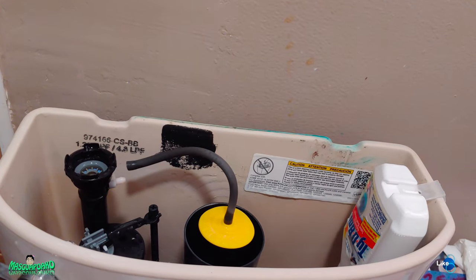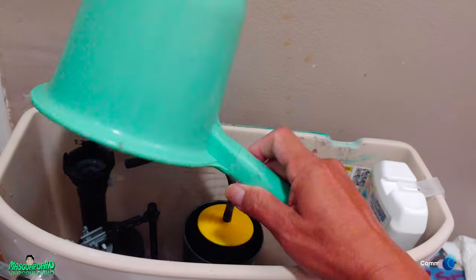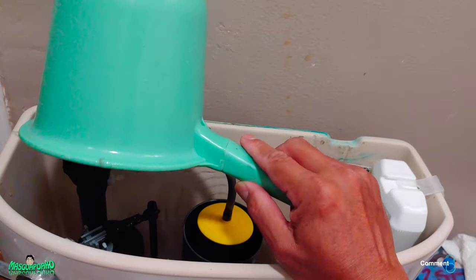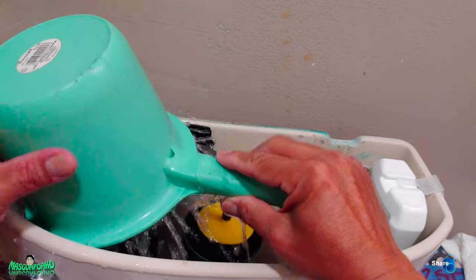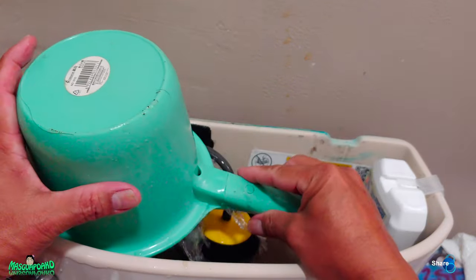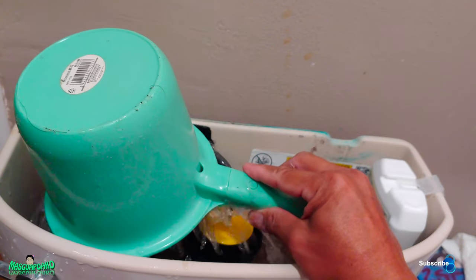Let's put the bucket over here and see if it splashes or not. So it was the hose — making a mess, making a mess.